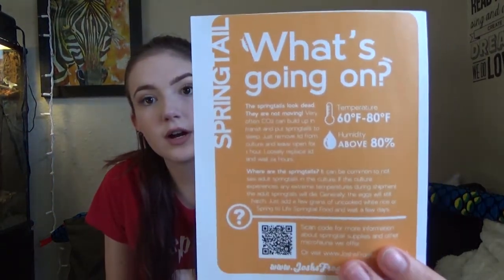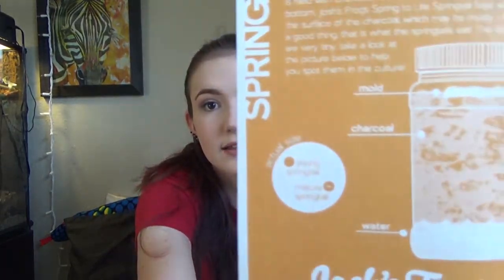Here is a little info card about my springtails — they send little info cards with everything you get. On the back it tells you to loosely replace the lid on your springtail colony for 24 hours if they're not moving and don't look alive. It also tells you what they should look like and their actual size. Springtails are really, really tiny.